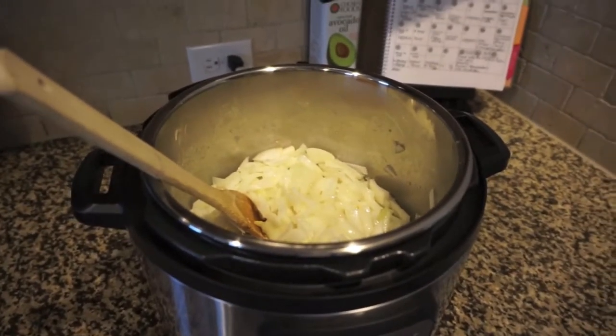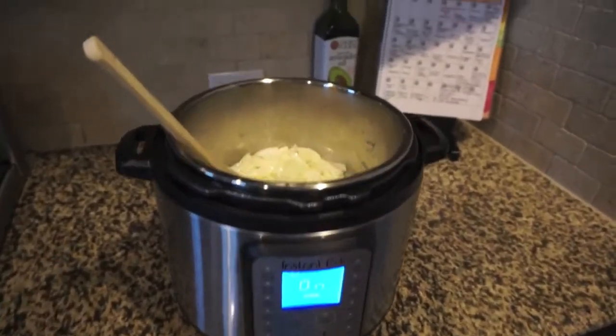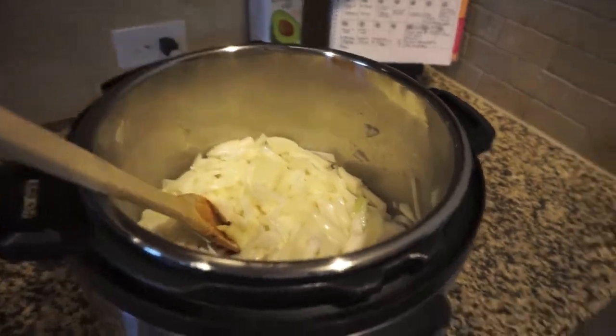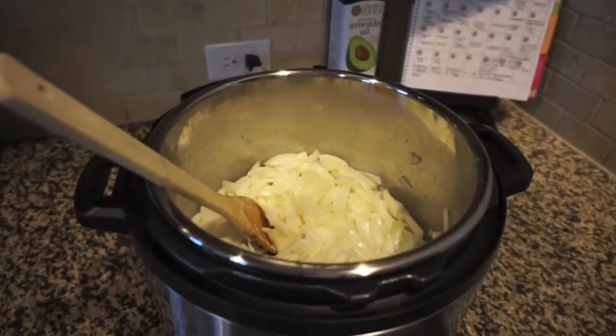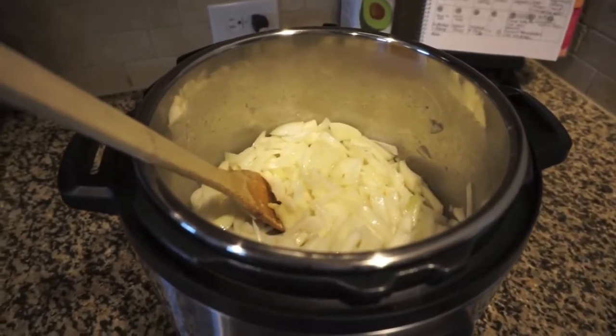Hey everyone, it's Sammy from Sammy's Sweet Life, and today I am trying to make French onion soup in the Instant Pot. I'm still trying to come up with a cutesy little name for this experiment thing that I'm doing — trying things in my Instant Pot that I would normally cook a different way. So this is gonna be one of those recipes.